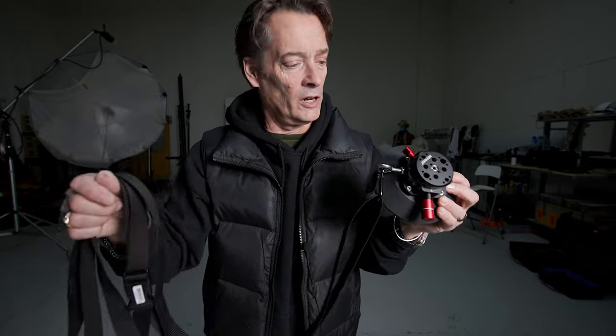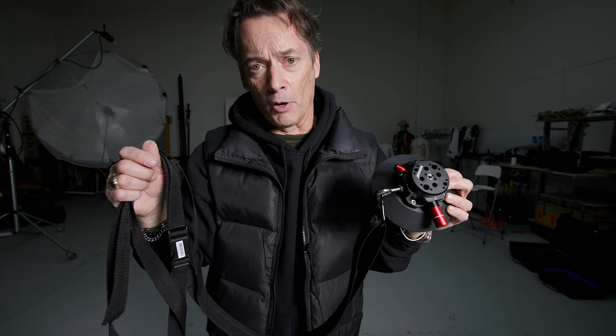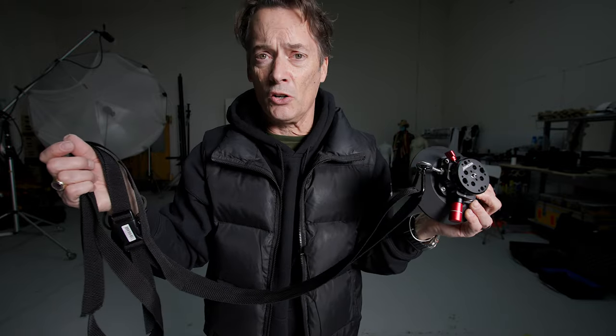I spent about 25 bucks on all this hardware, which is almost half of what I spent on the mount itself at $49. I need to tighten that nut up to make sure everything stays on nice and tight, but I feel way more comfortable now with this being attached to the car somehow — whether I go through the window or up onto the rails on the top of the Suburban. Just got to hook it up and test it out.